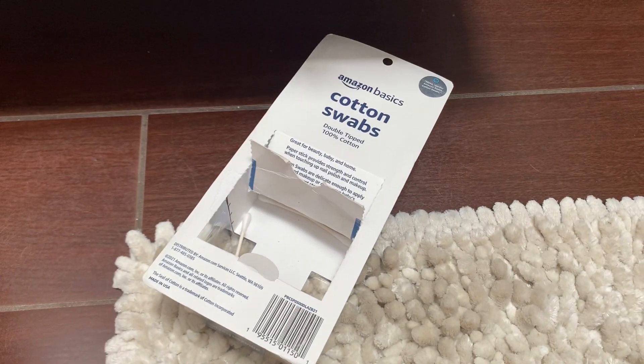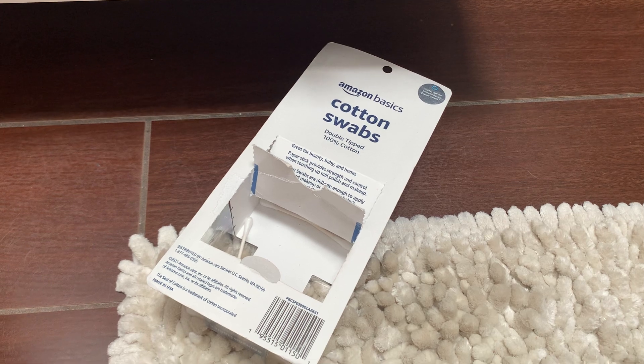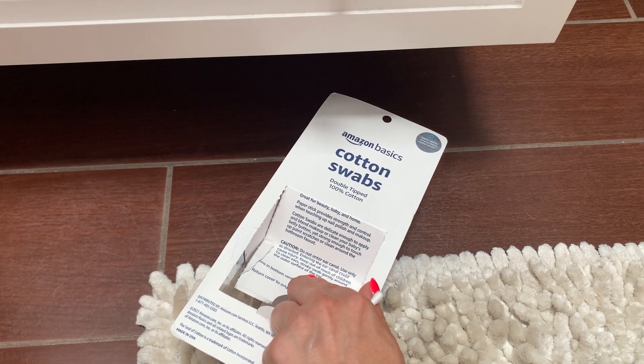This video is on Amazon Basics cotton swabs. They are double-tipped and 100% cotton. They're really strong and great for beauty, baby, and home. The paper stick provides strength and control when touching up nail polish and makeup.